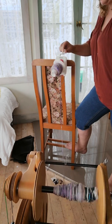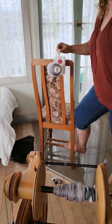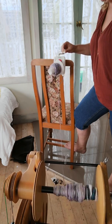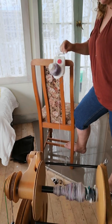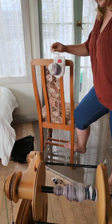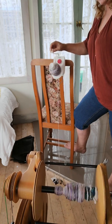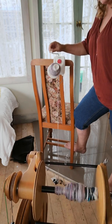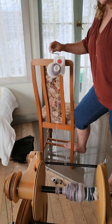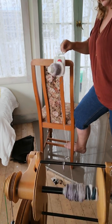I'm quite happy spinning fairly fine on my overdrive — it doesn't pop me off anything, like I suppose a full ply would. Right down to the front part of the bobbin again, and right back up to a thick part.